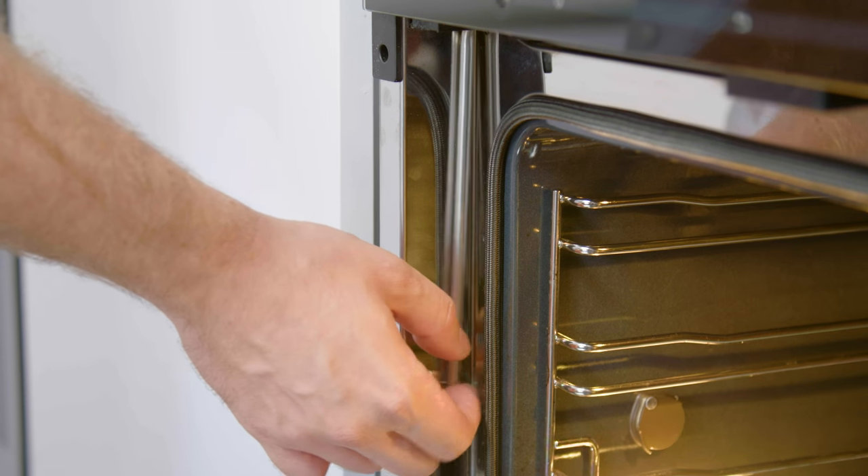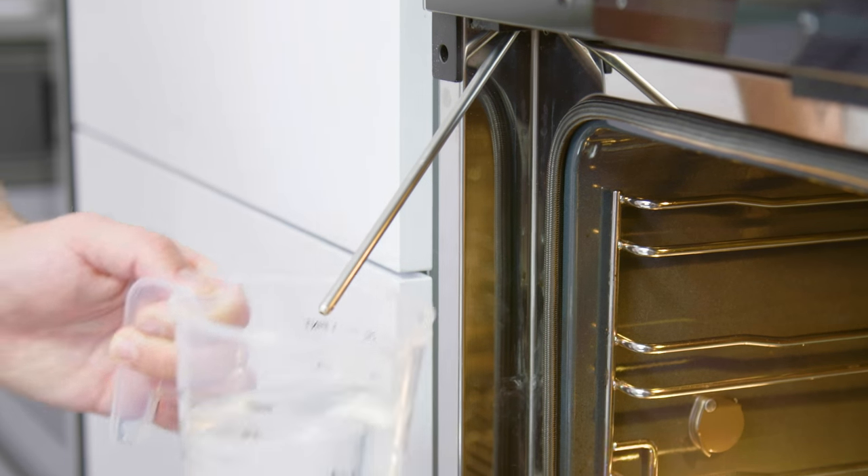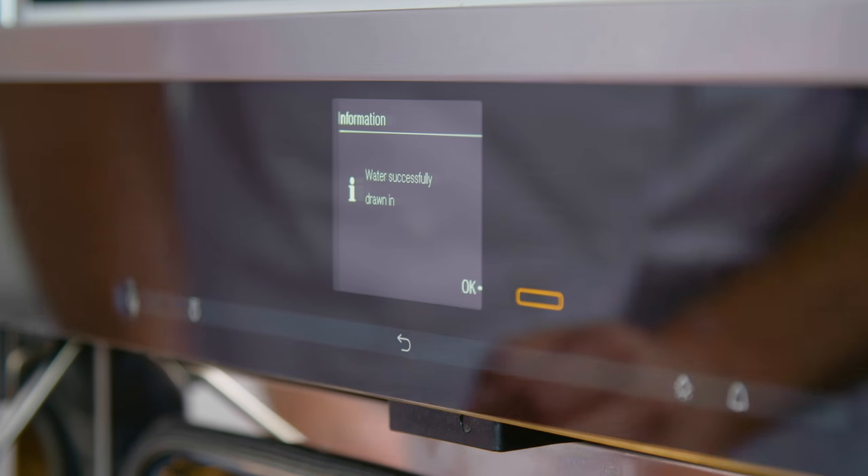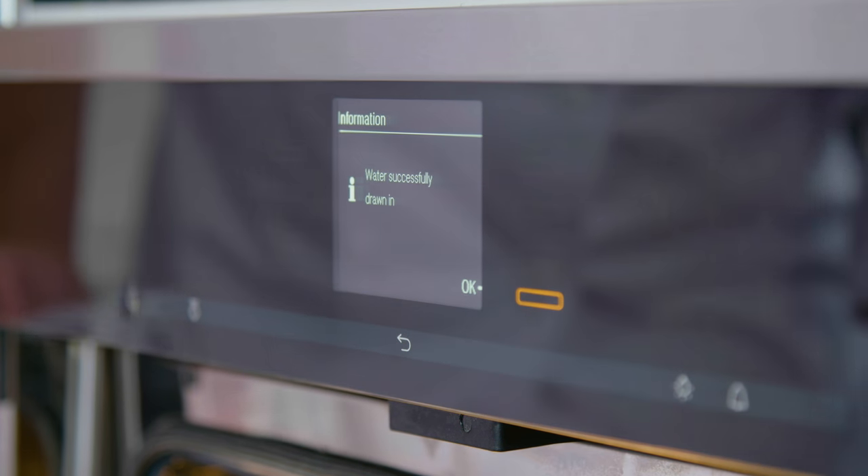Once you've selected the Moisture Plus feature, the oven draws in the water, steam is created externally and injected into the oven cavity. Precision is a key feature for this recipe — I need the temperature to be exact, but I also need the humidity to be exact.